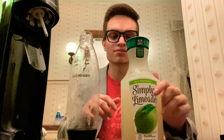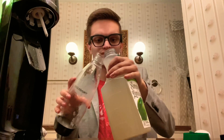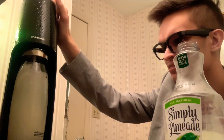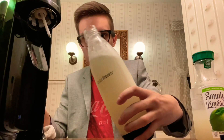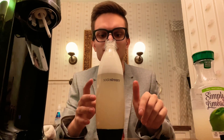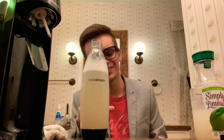Next on the list we have limeade — I'm excited for this one. I hope it turns out really good; I could make some cool drinks with this. I'm going to make history with carbonation. Whoa, okay, that one's good. I can make some good drinks — I've been making some cherry limeade. That's actually really good!